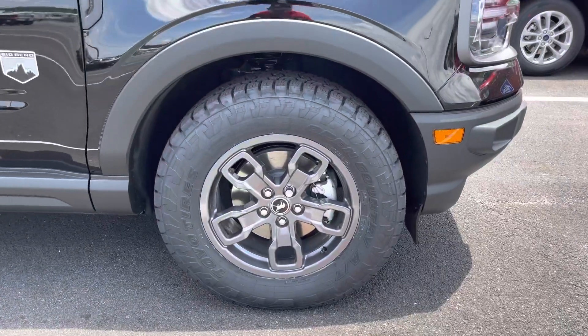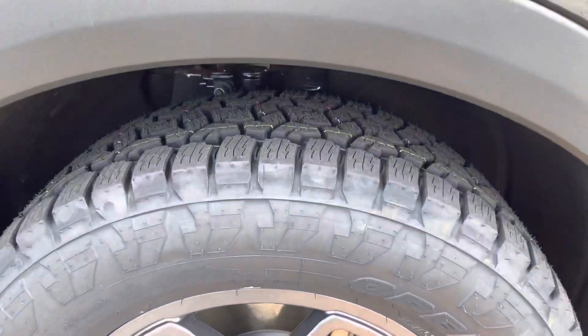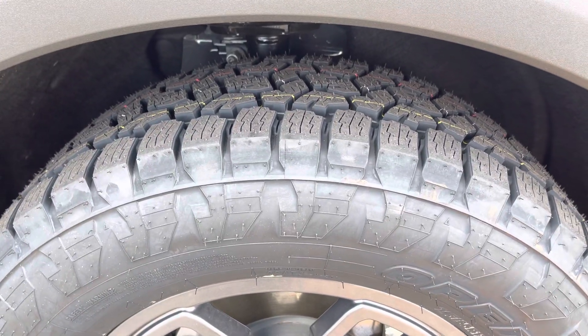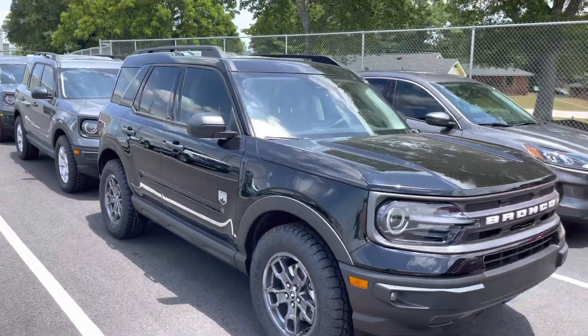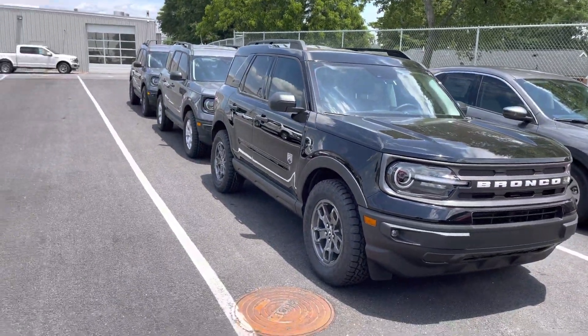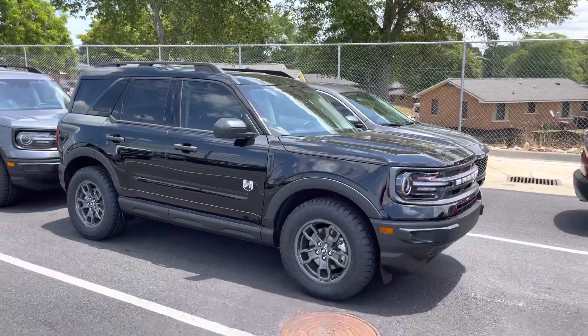245/65/17 Toyo Open Country AT3 — a great tire, great longevity, and gives you more confidence while off-roading. But the biggest thing is it just looks more like an off-road vehicle, and that's the sweet spot we're trying to achieve. Because let's be honest, the street tires on these Bronco Sports — you always tell me, 'Real Deal, what's up with the Bronco?' Well, this is not the real Bronco, it's the baby Bronco, but it's still very capable off-road. We can do small upgrades to make it look and perform like you think it should.